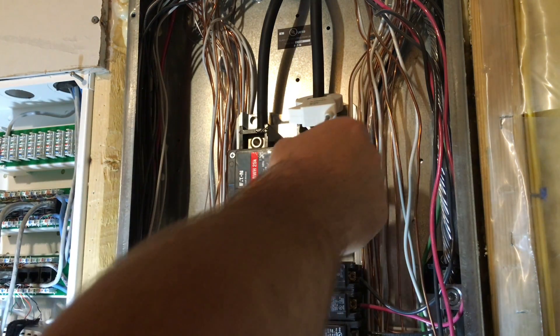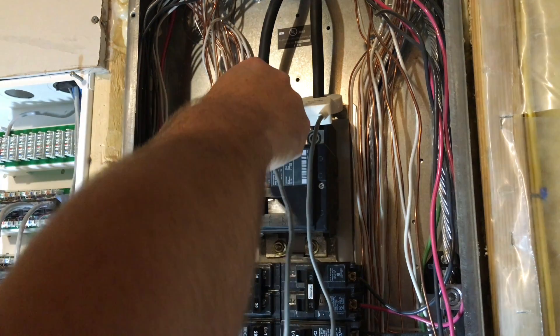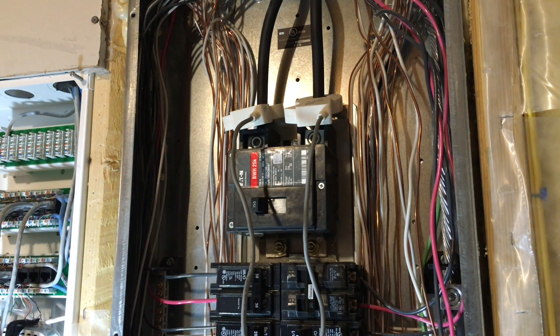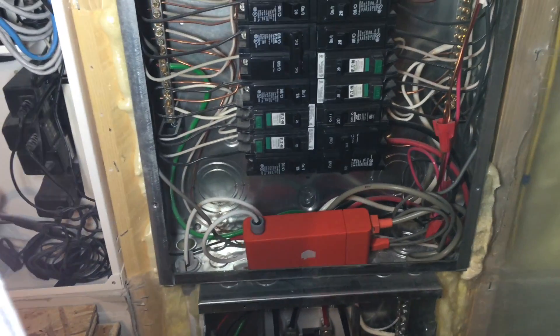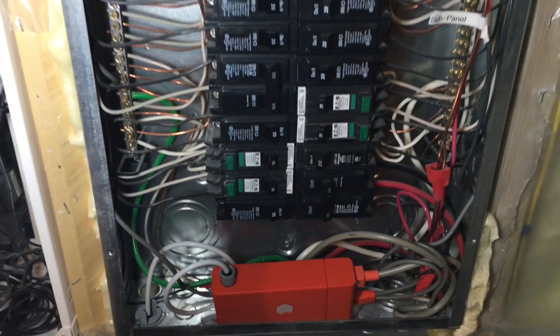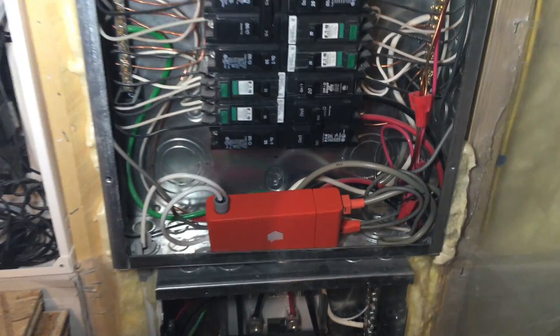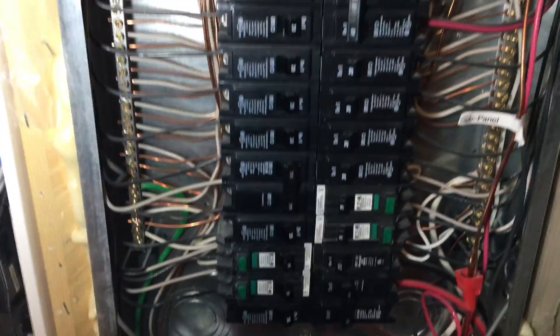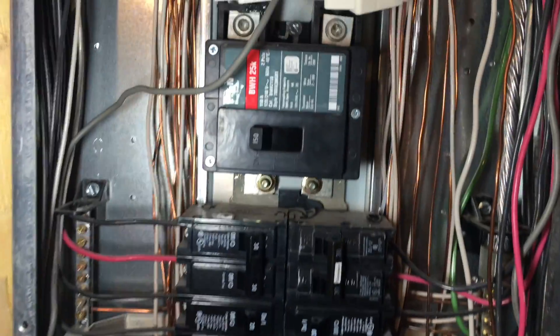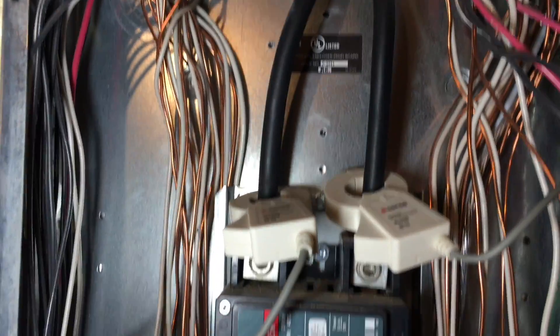This is probably the most nerve-wracking part since those lugs are live. I'll make sure they're both going the same way as the instructions say. Let's take one more look at the Sense energy monitor before buttoning things up. The monitor is down there, with the CT clamp cables running up the side and over each of the main lines. Everything is buttoned up and all my connections down to the sub-panel look good.